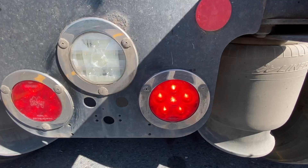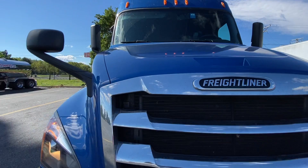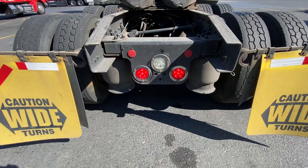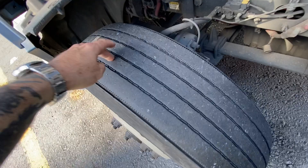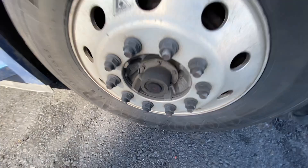Left turn signal, right turn signal, four-way flashers, clearance lights are on, headlights are on. On the back: mud flaps, reflective tape is on — good.